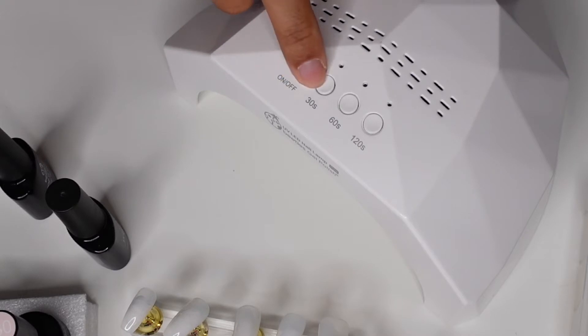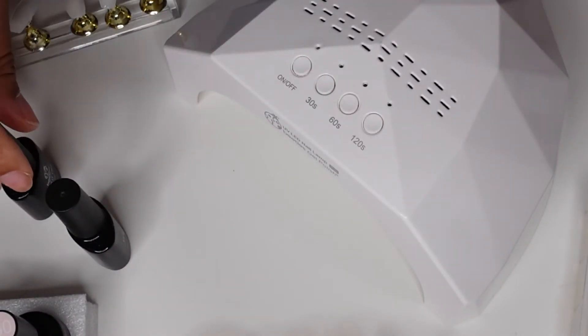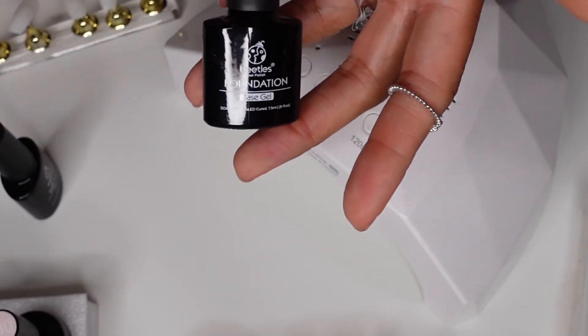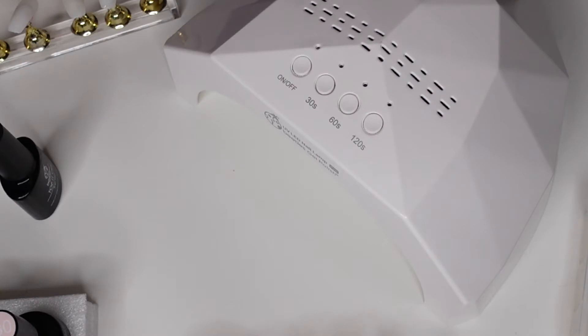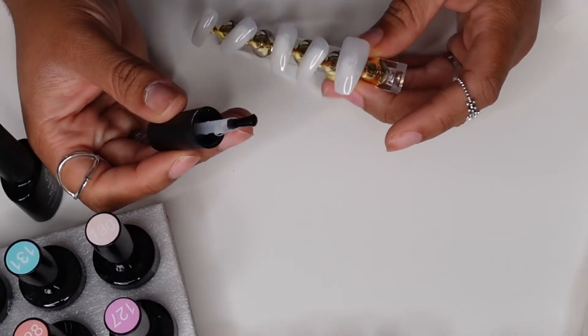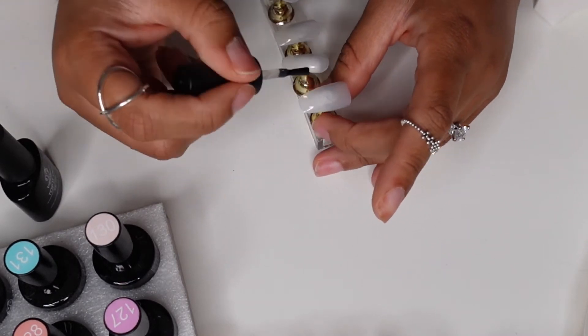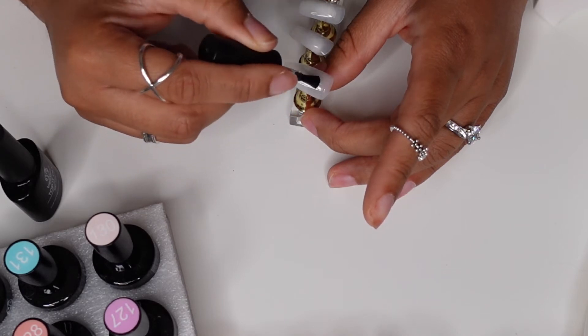You can find those kits for about $30 on Amazon. The cure times range from 30 seconds to 120 seconds. I think the base coat is about 60 to 90 seconds and the top coat is 90 to 120 seconds — just read the directions when you get it. Right now I'm applying the base gel and curing it for about 90 seconds.